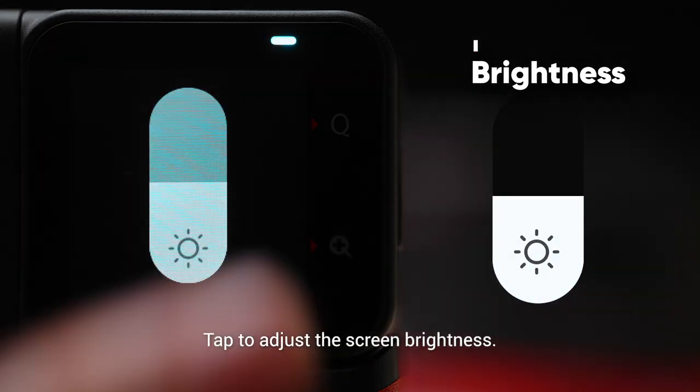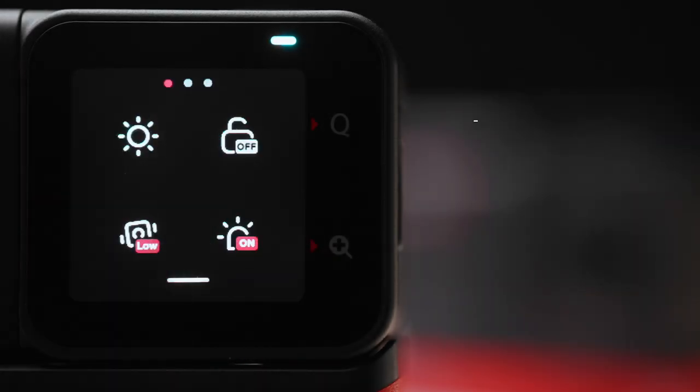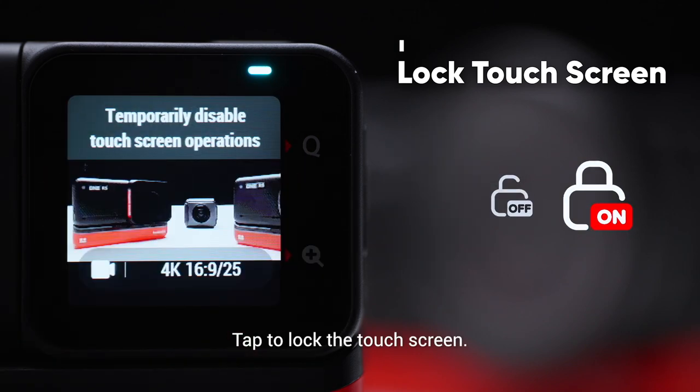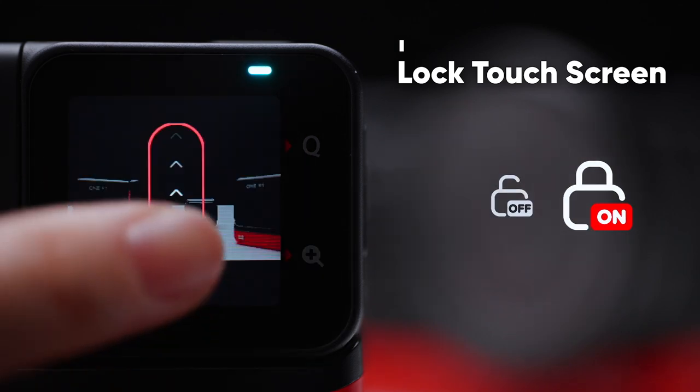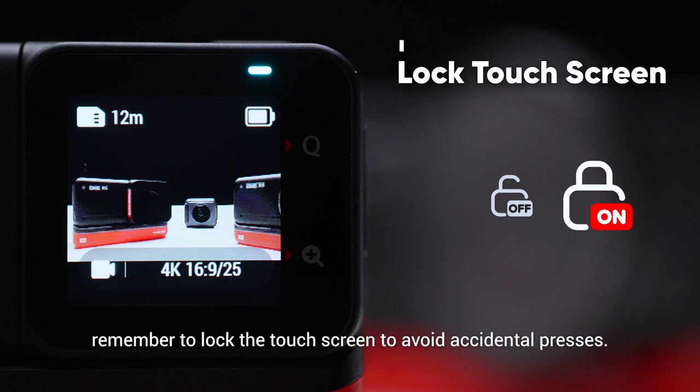Tap to adjust the screen brightness. Tap to lock the touchscreen, and swipe up to unlock it. When using One RS in water, remember to lock the touchscreen to avoid accidental presses.